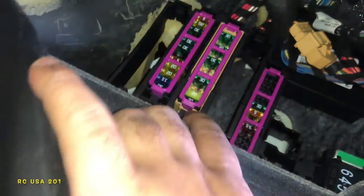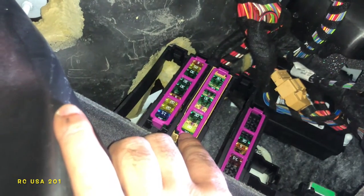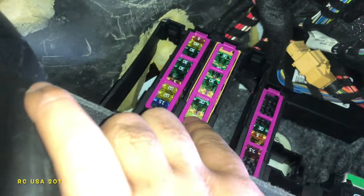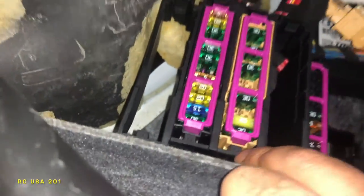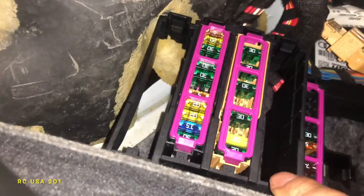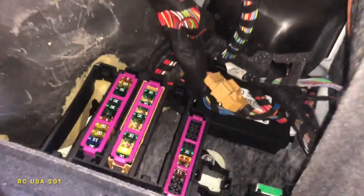Number two is a 30 amp fuse — it should be a 30 amp. We're looking at number two and we have a 20 amp here. It might be the other way. This section says C right there. It might be this one or this one, but this is where all the fuses are. Check all the fuses — I told you exactly where they're at.